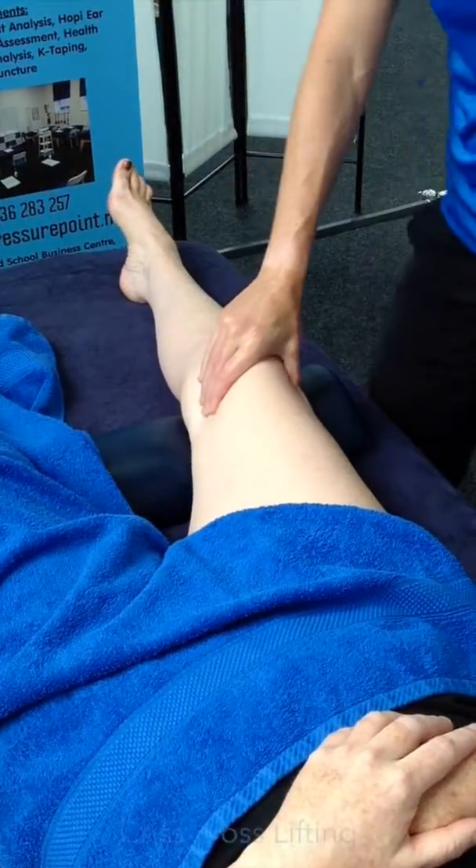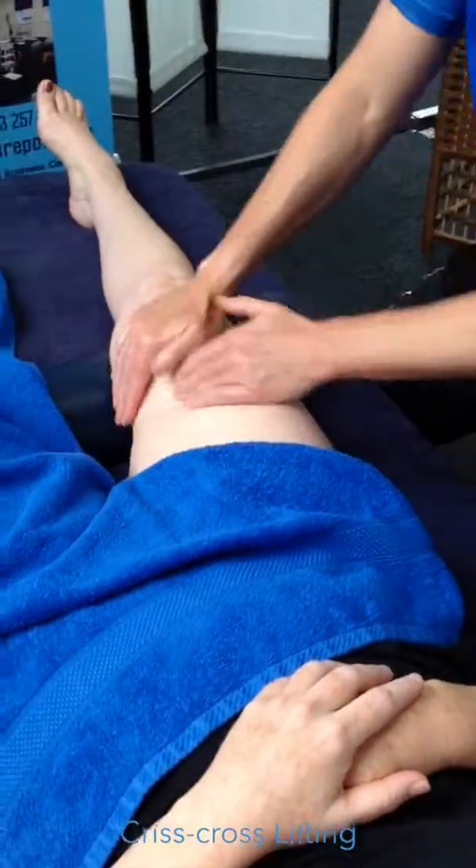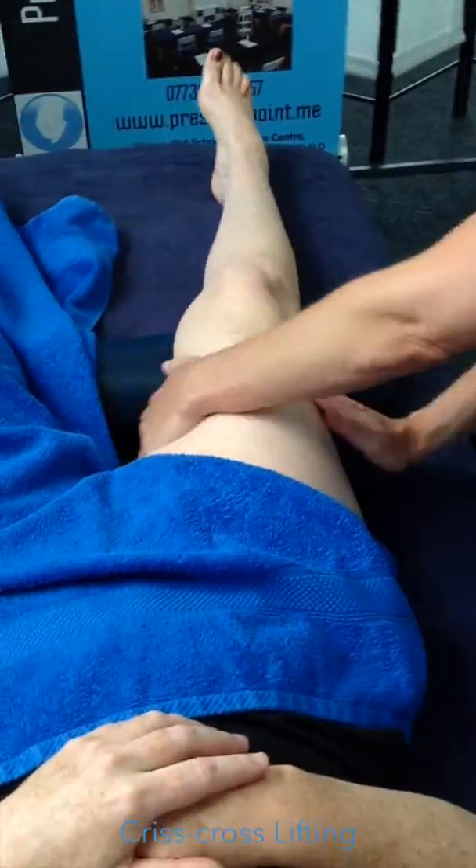Criss-cross lifting, which is a petrissage technique — picking the quads up. Keep your back straight, shoulders back.